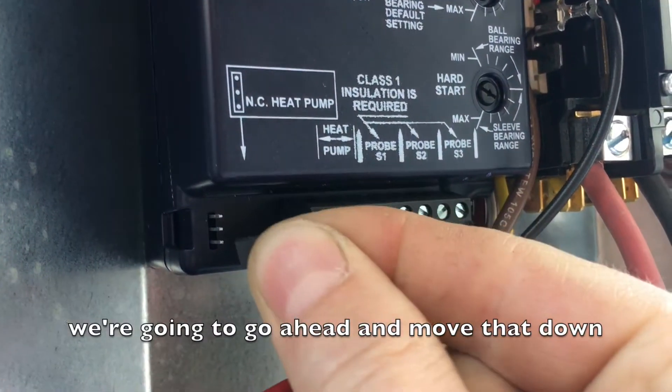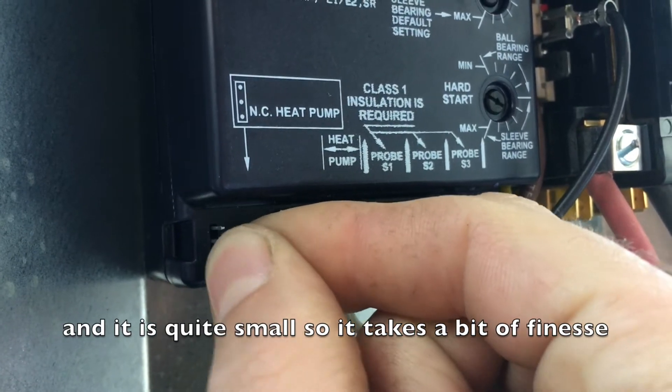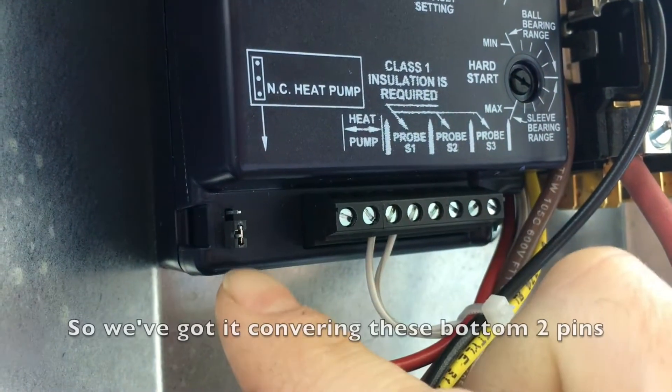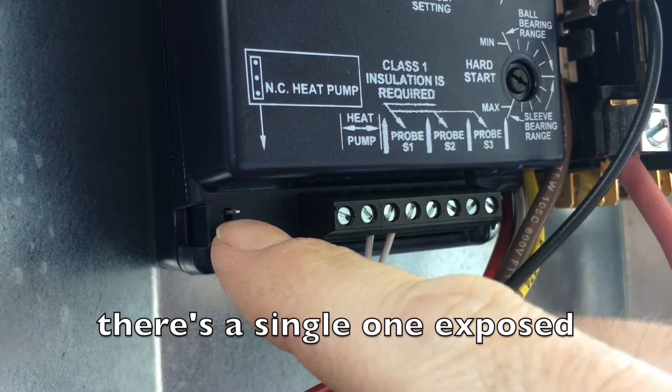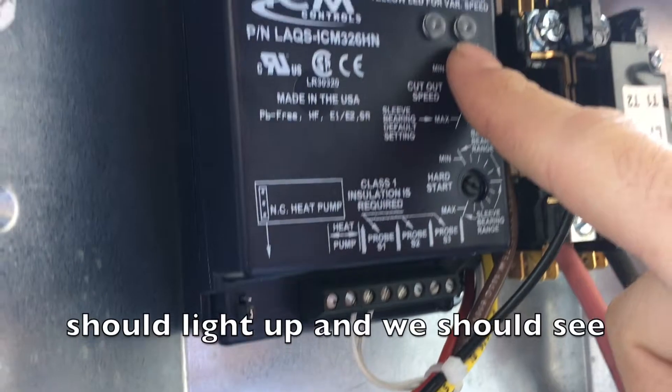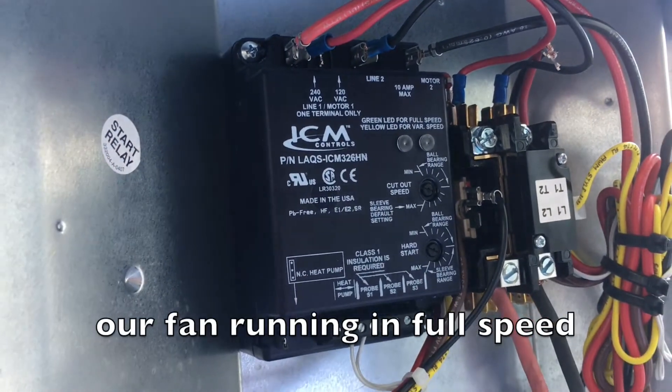We're going to go ahead and move that down. It is quite small, so it takes a little bit of finesse, but you can get it on there. So we've got it covering the bottom two pins with a single one exposed. We then turn the power on, and this green light should light up, and we should see our fan running at full speed.